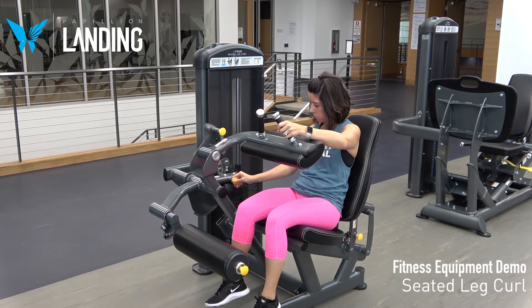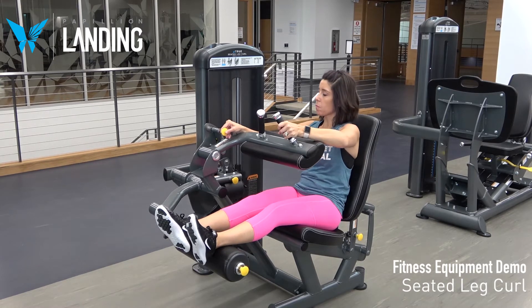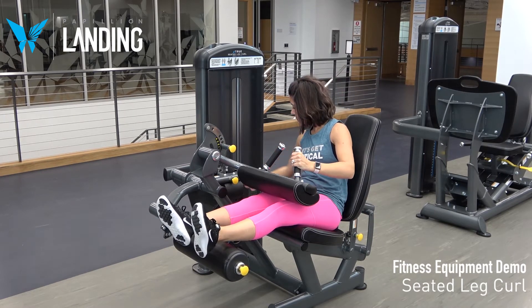Select the range of motion by adjusting the yellow knob. Lower the thigh pad to make contact with your thighs. Use the pin to select the appropriate weight.